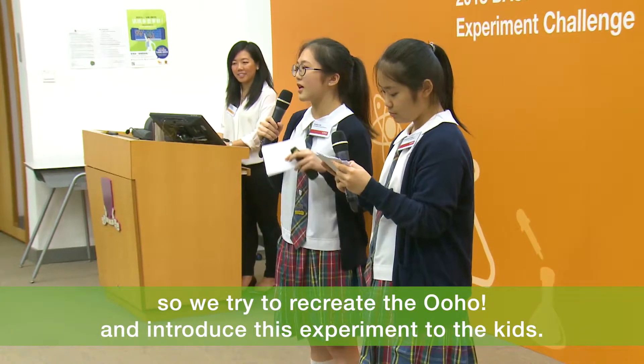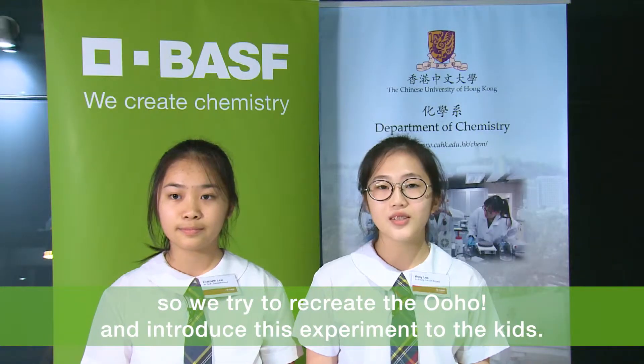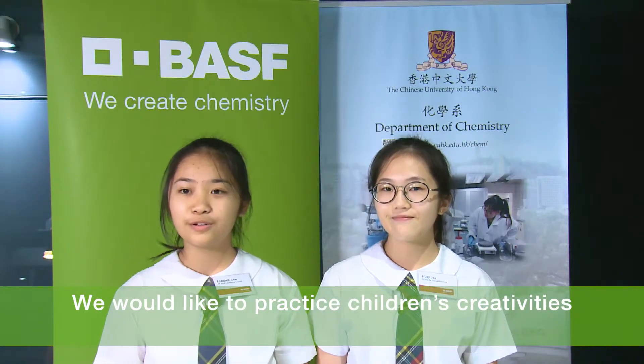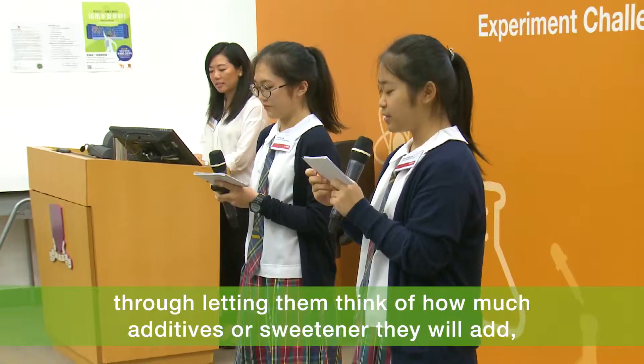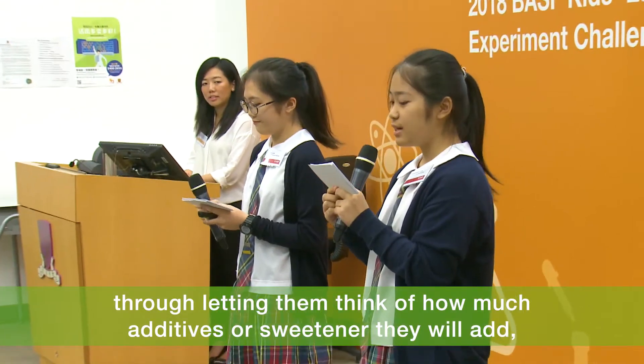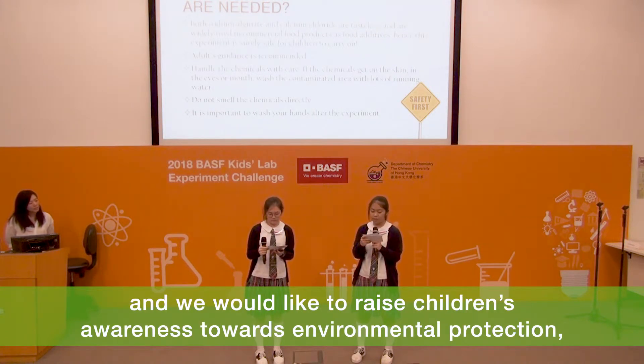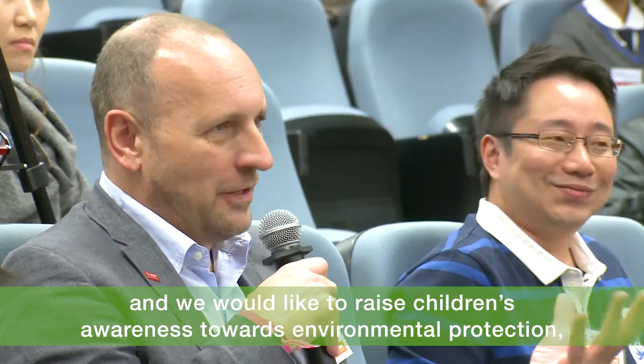So we tried to recreate the OHO and introduce these experiments to the kids. We would like to practice children's creativity through letting them think of how much additives or sweetener they would add, and we would like to raise children's awareness towards environmental protection.